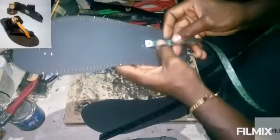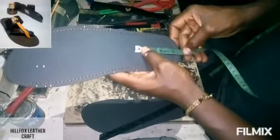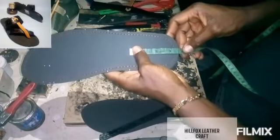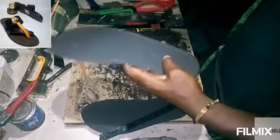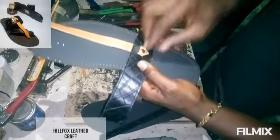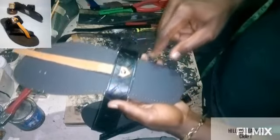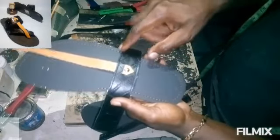Now let's locate the strap positions. Measure three and a half inches from the back of your insole. You can see where I have marked. Then place the main strap this way and mark here, mark here, mark here — make sure it is straight.